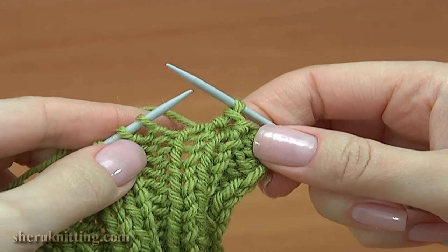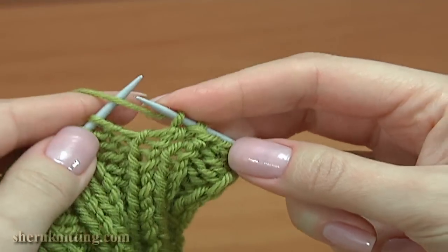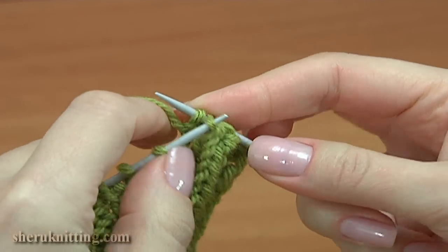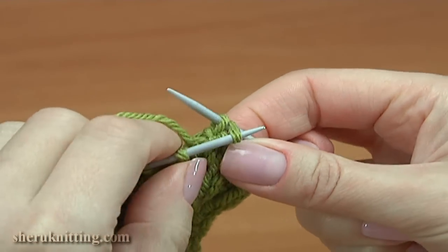Continue working. Yarn over the needle, purl one, yarn over, pull it through. Take the previous stitch, pull it through.